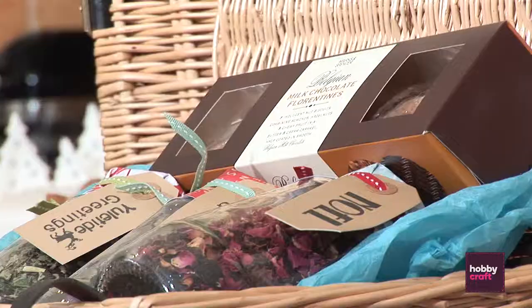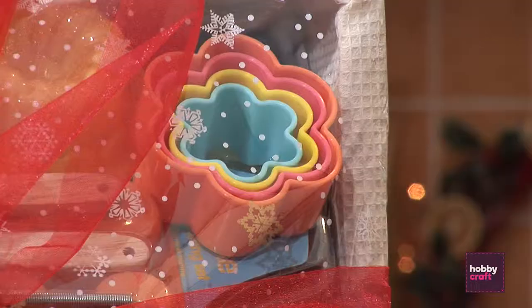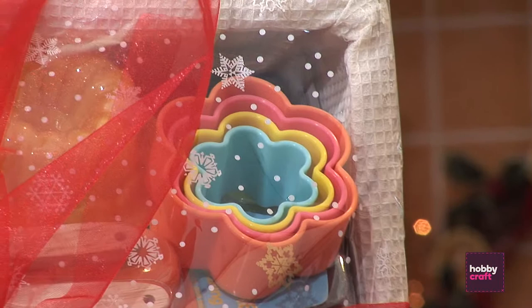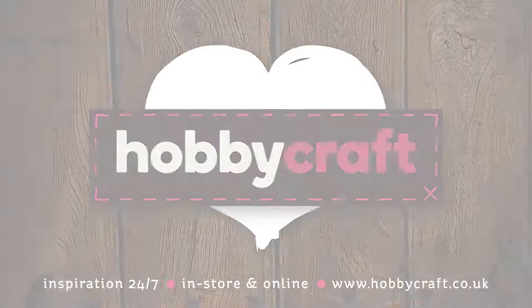So isn't this absolutely beautiful? There are 10 more ideas on hobbycraft.co.uk for hampers, ranging from ideas for kids to your grandparents. You can check out inspiration 24/7 on the website — so why not get making?